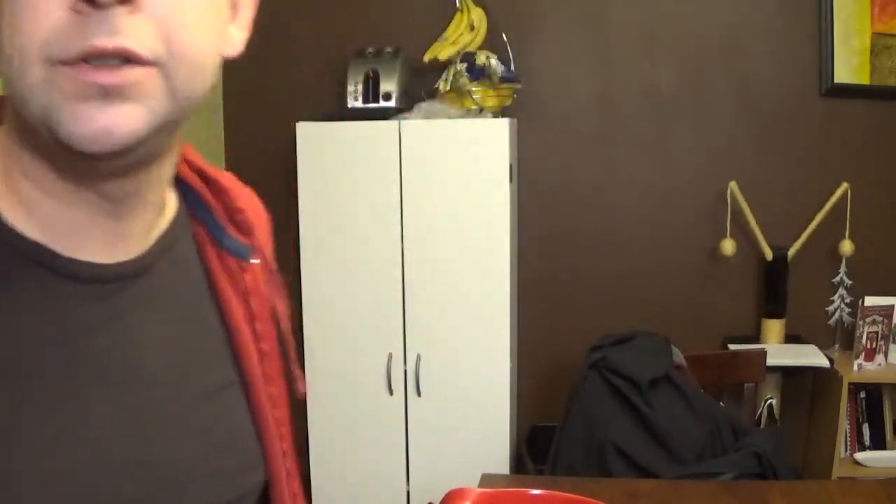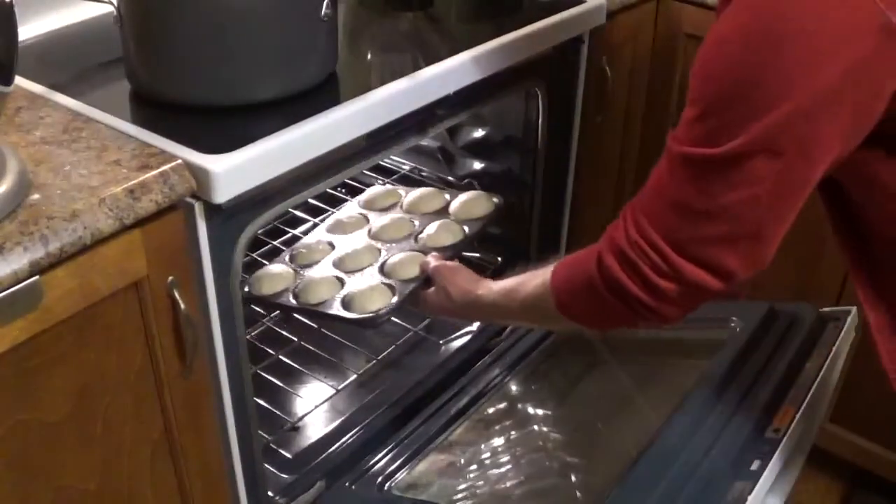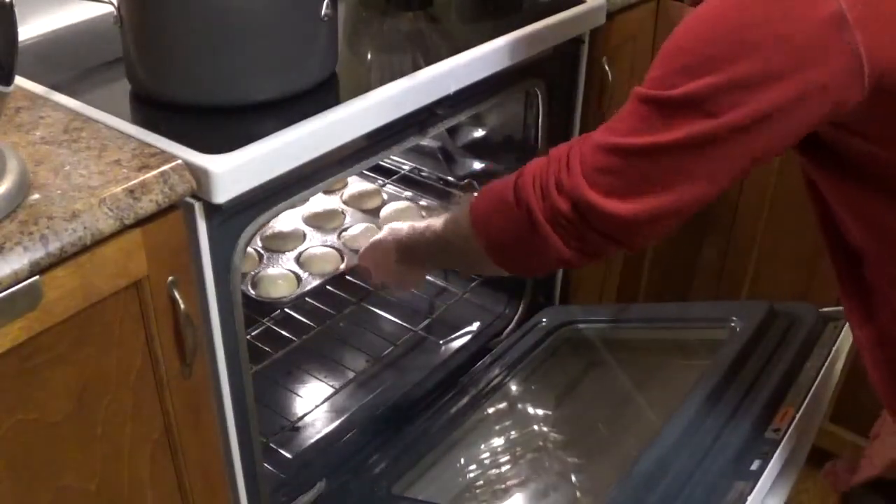Now we're going to let that rise for another 20 minutes, or until double the size. Now that they've doubled in size, pop them in the oven at 350 degrees for 20 to 30 minutes.